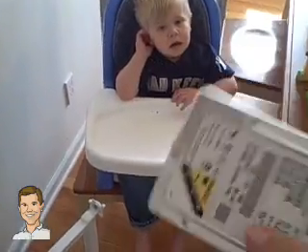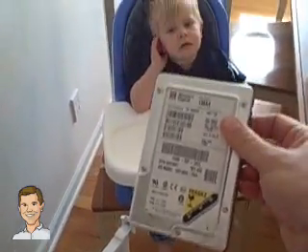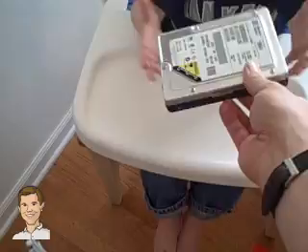Hey Jack, it's the end of the line for this hard drive. So to start the process of destroying it, you take this and chuck it.